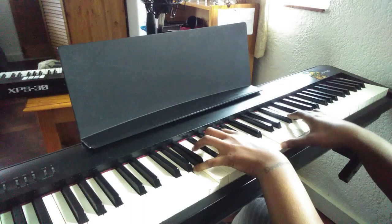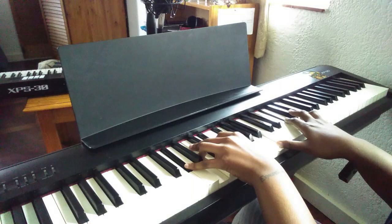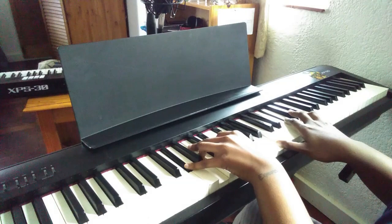McCoy Tyner didn't really improvise like bebop. He sort of played more ideas, riffs and patterns, which really works with the style. So you might want to do that when you play this — he does things like...